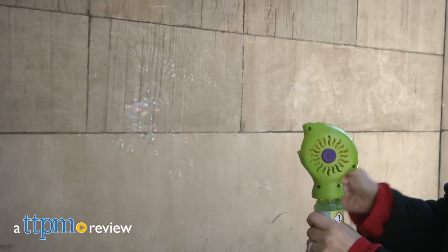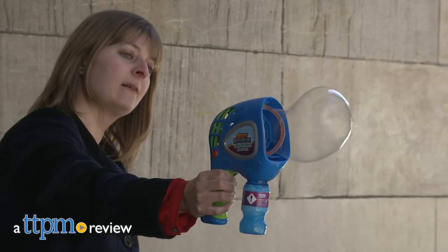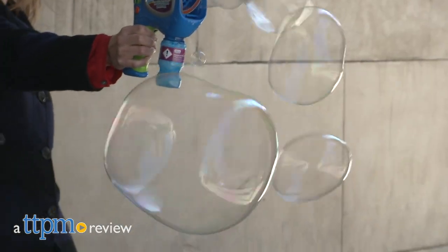There are three different ways to blow a gazillion bubbles, thanks to new handheld bubble blowers from Funrise. Hi, I'm Laurie from TTPM. No matter how you want to blow bubbles and what kind of bubbles you want, you've got options with these new Gazillion bubble blowers from Funrise.